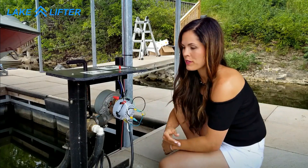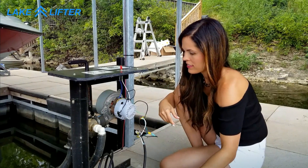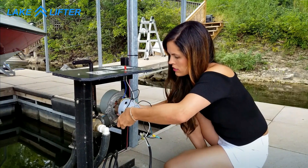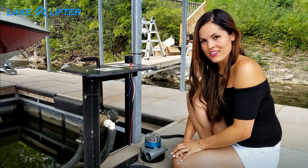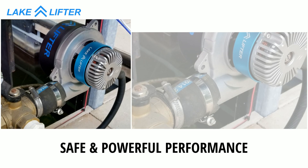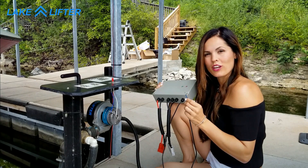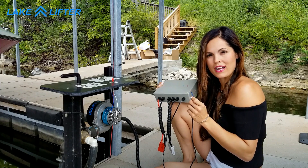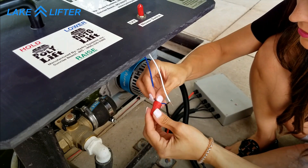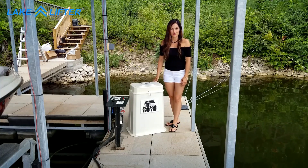Disconnect the wires from the switch. Then loosen the hose clamp to remove the old motor. Install the new LakeLifter motor and tighten the hose clamp. Take the trigger switch wires from the control box and connect them to your original switch. Now replace the motor control box cover.